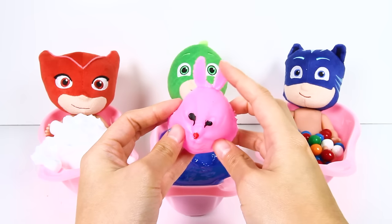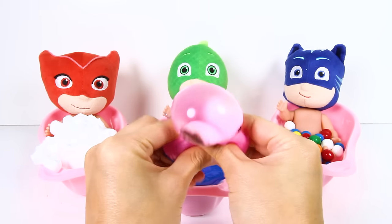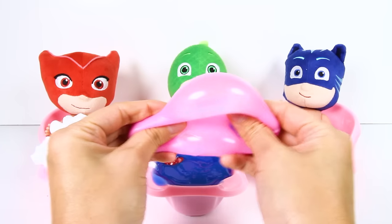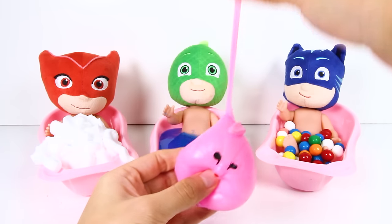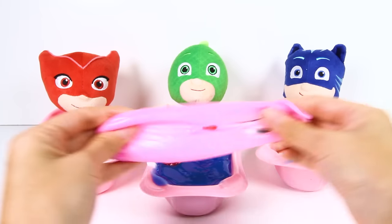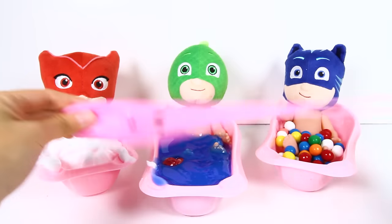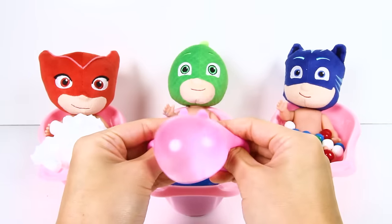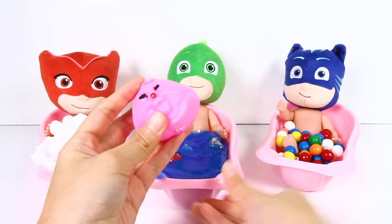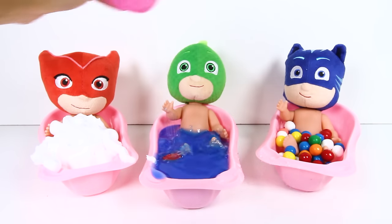And Gekko has one more toy in his tub! It's a pink toy! And it's extra squishy! Look at the huge pink baubles when you squish it! This looks like a pink bunny rabbit with two floppy bunny ears! His bunny ears are really stretchy too! Wow, this is so cool! OK Gekko, let's see what makes this bunny so squishy! One, two, three...it's bath time!